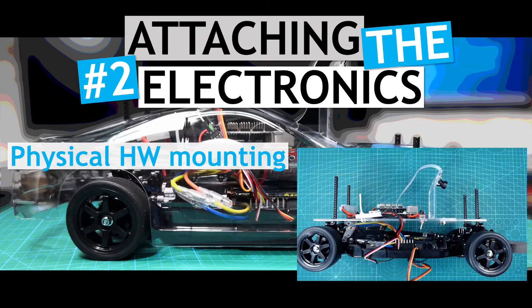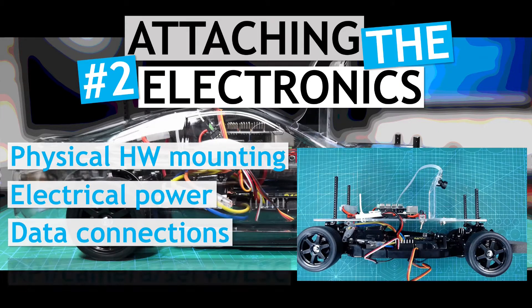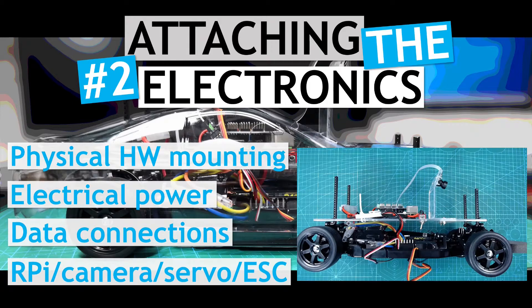It shows the physical mounting of the components, and how to set up the electrical power and signal connections for the Raspberry Pi, camera, servo, and the electronic speed controller. With this base hardware platform set up, we can then begin to focus on the software side of things.